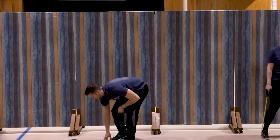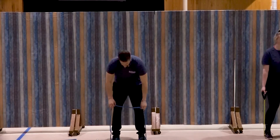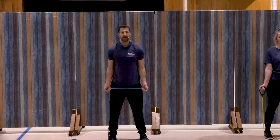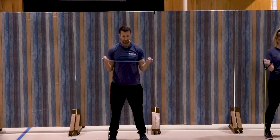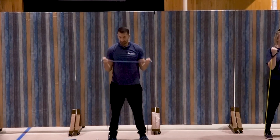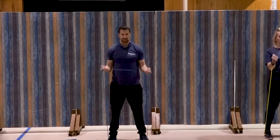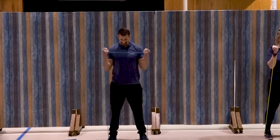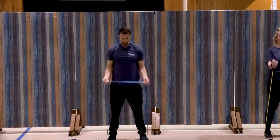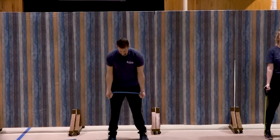I'm going to go up one more level — third set. Bicep curl. Feet centered, palms facing out. Ready and curl — one, two, good, three, four, five, six, good, seven, and three, two, one. Great job.